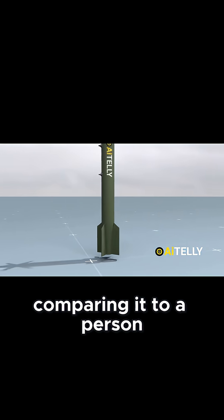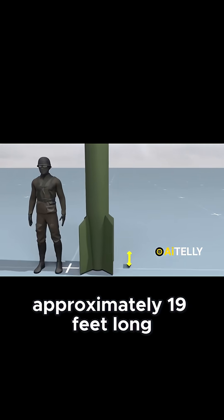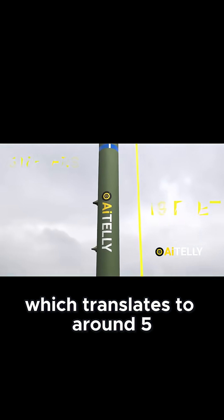To give you a better sense of its size, comparing it to a person can be helpful. The casing has a length of approximately 19 feet long, which translates to around 5 meters.